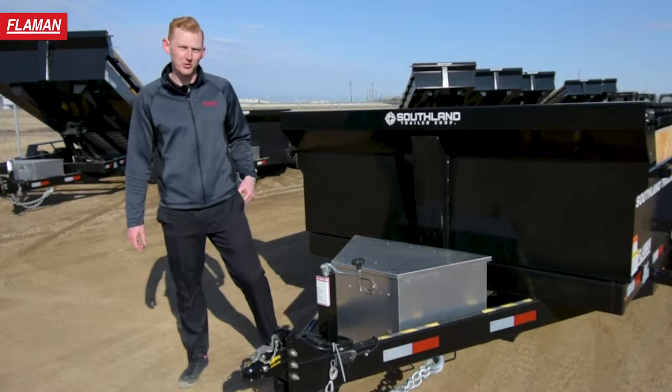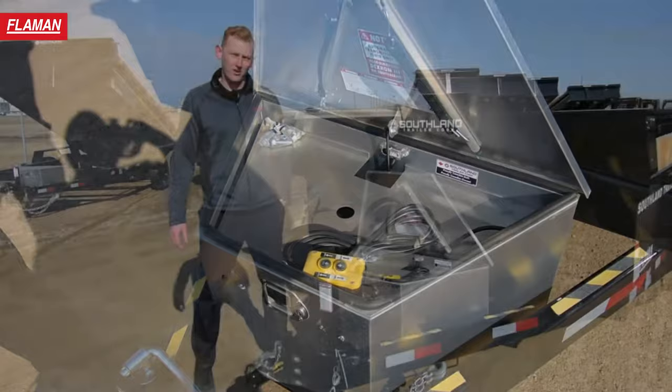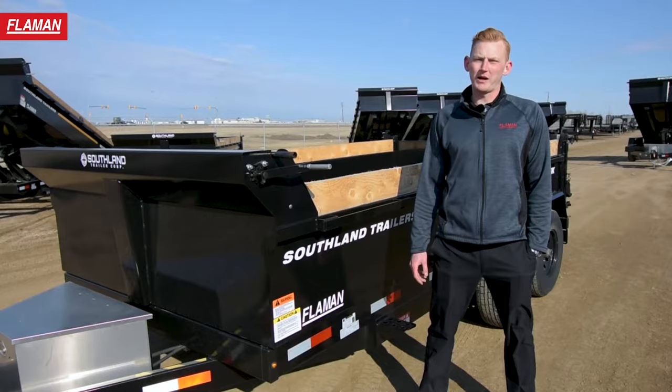Moving on back to the aluminum toolbox, this houses the pump body and battery, and also has a chain on top to house some bungee straps or anything else you might put in your toolbox. Moving on back, this trailer is equipped with a roll tarp to ensure all your loads are tarped down.